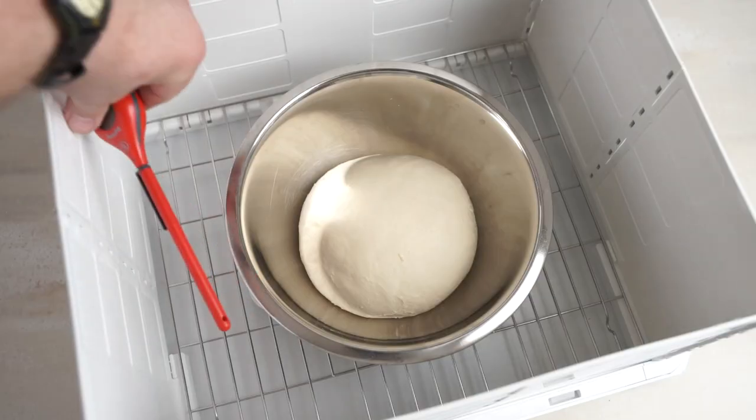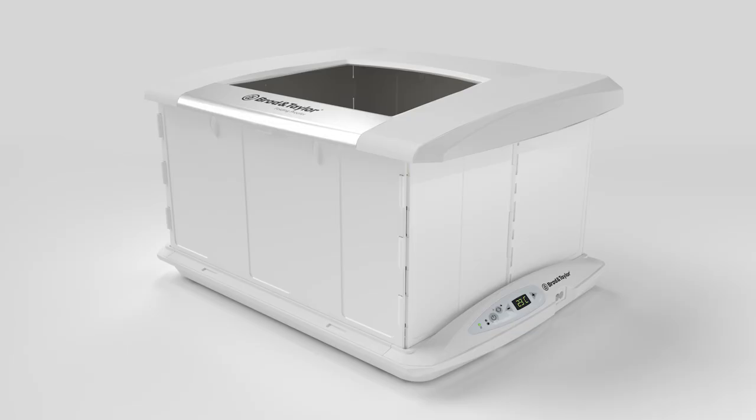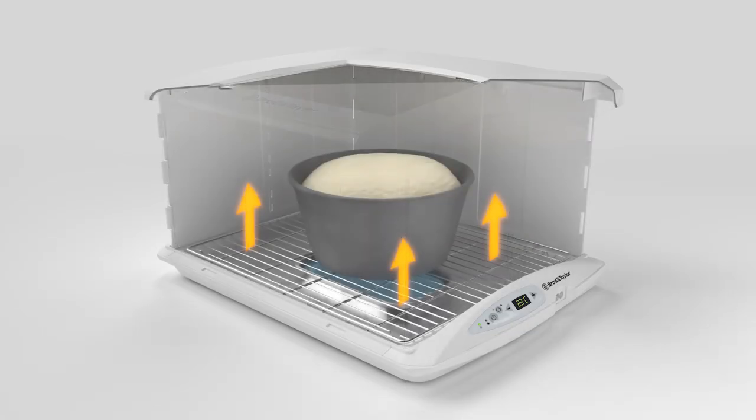Now why wouldn't you want to put a thermometer right in the proofer to measure the temperature? That's because of the way the proofer works. The aluminum plate heats up, warming the bowl above, which warms the contents within the bowl. The air temperature will increase but it's never going to be quite as warm as the dough you're working with.